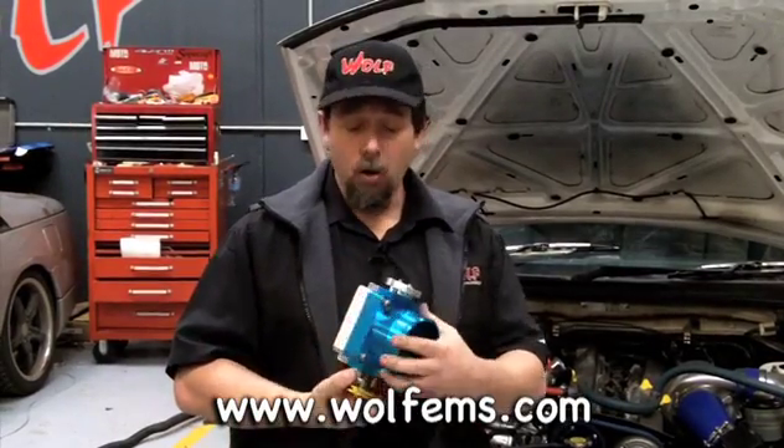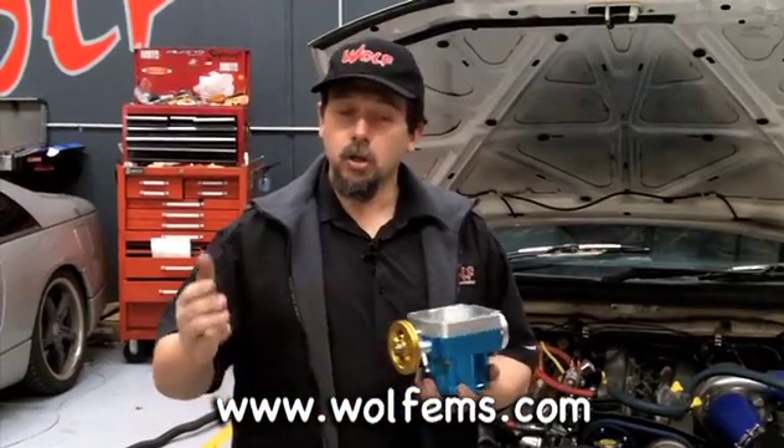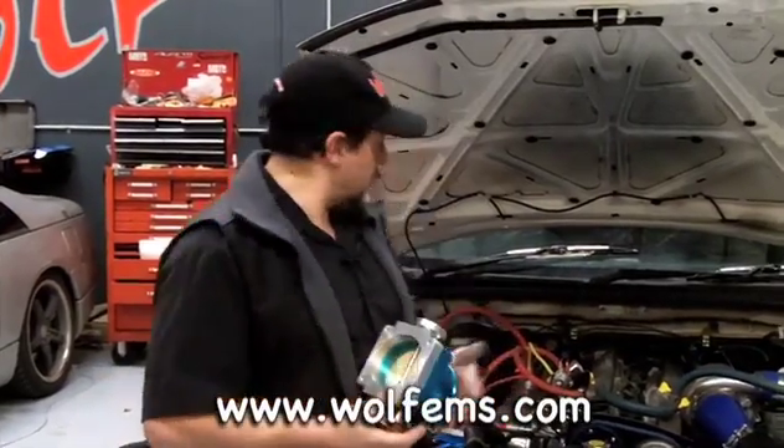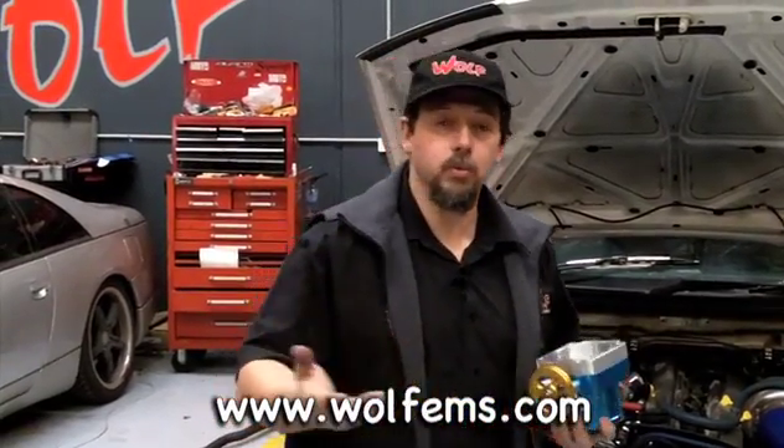When you replace a throttle body with an aftermarket throttle body like this, there's no idle speed device on there. An idle speed device is a comfort device — you want to go out in the morning, hit the key, have it idle up to 1200 RPM while it's warming up, slowly come down to around 700 RPM when it's warm. You also want it to catch the idle as you're coming off the throttle approaching a set of lights or a stop.